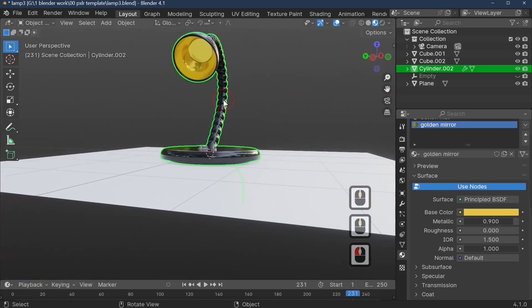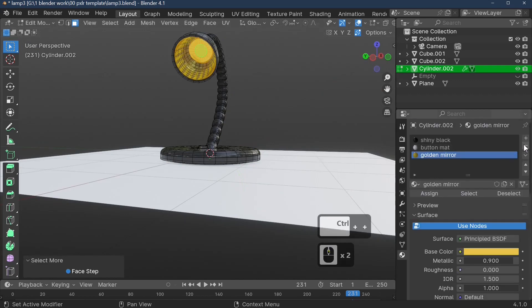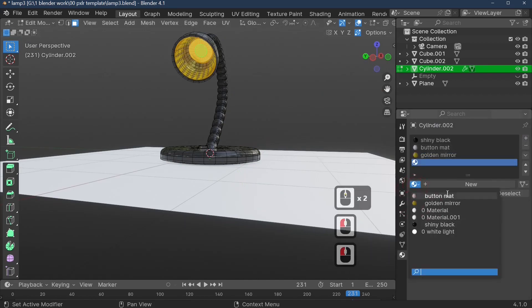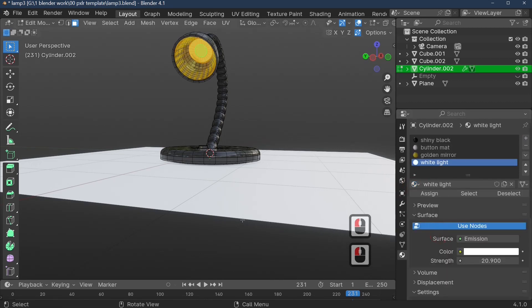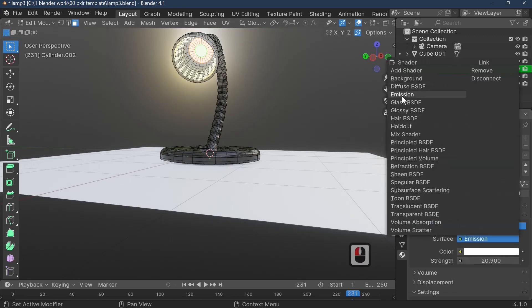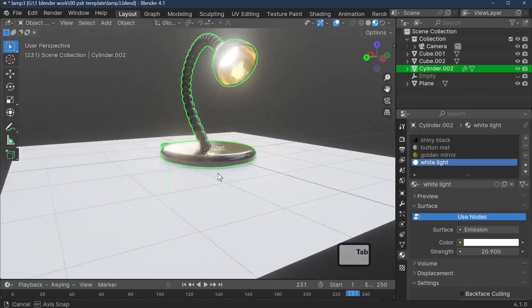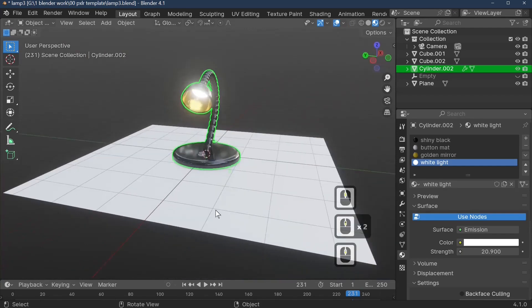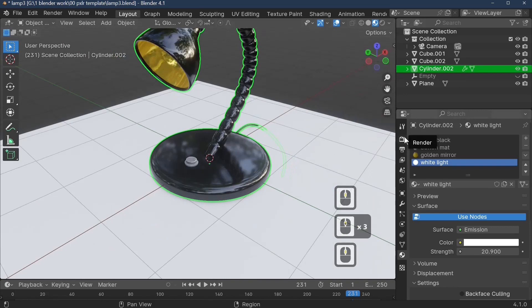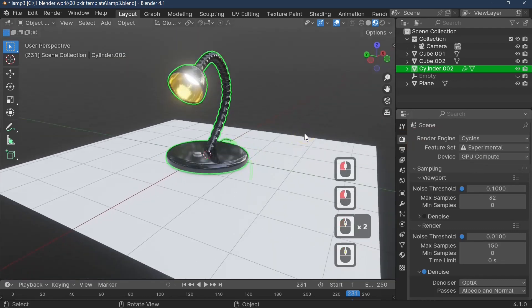To add light, I'm using an emission shader. Grow the selection inside the lamp shade, add a new material, and select the predefined White Light material. Assign it. The emission shader is found under Surface — select Emission and set the strength to 20.9, which is very bright. We've now got a bright white light in our scene. EEVEE doesn't handle emission light well, so let's switch to Cycles.